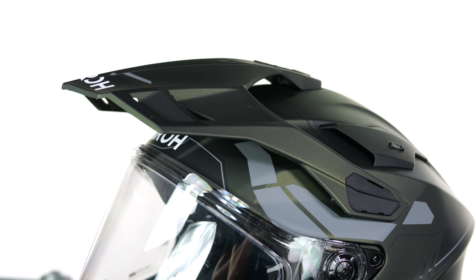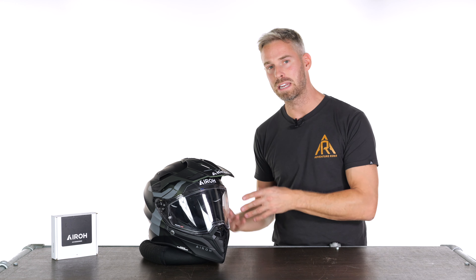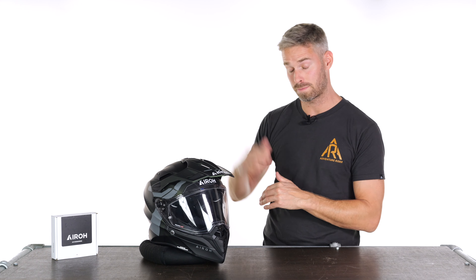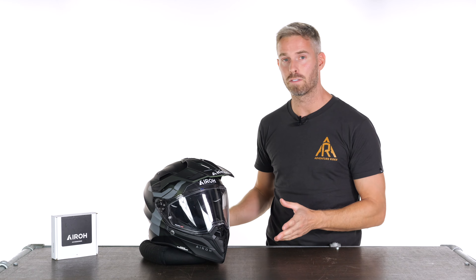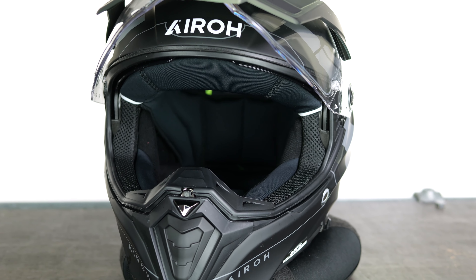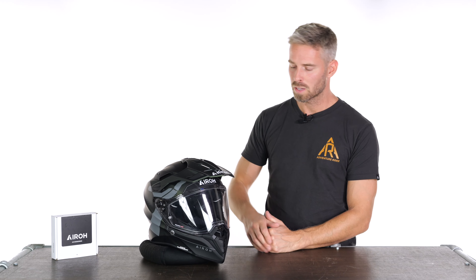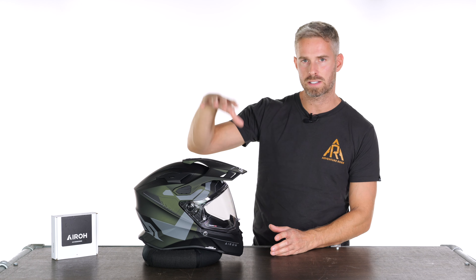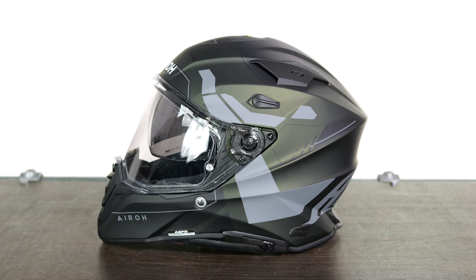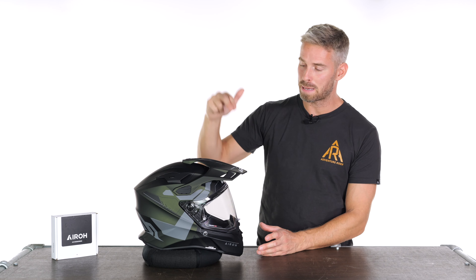The visor gives you a massive field of vision, great ventilation options, and the soundproofing is really good for this kind of helmet because of the way the visor seals. The peak is well-considered, the operation of everything is great, and the comfort factor is brilliant. The helmet fits true to size — I have a 58cm head and went for the medium, and it fits perfectly straight out of the box. The lining is removable, washable, and hypoallergenic.